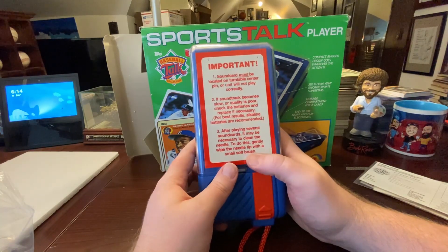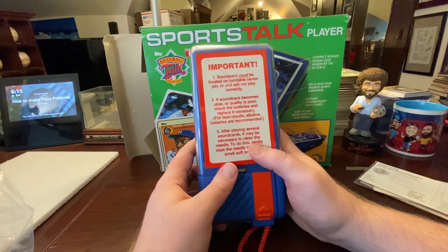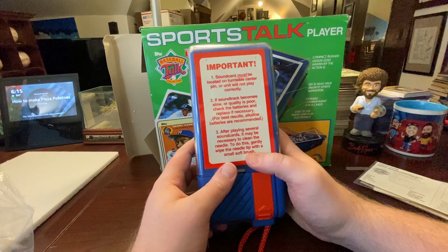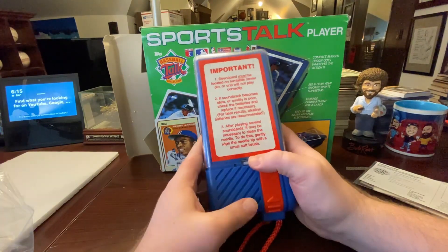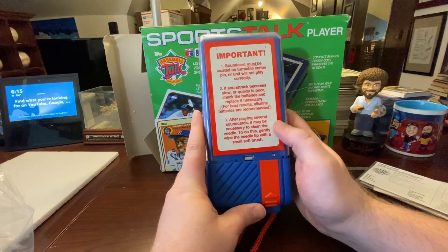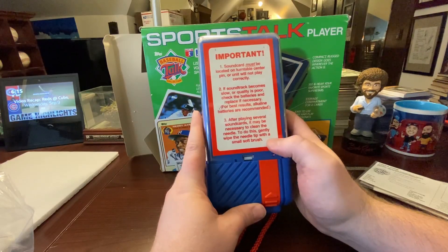If the soundtrack becomes slow or poor quality, check the batteries. I have lithium ion in here — I probably should have found some alkaline, but all I had was lithium ion. It still works though. After playing several sound cards it may be necessary to clean the needle — do this gently by wiping the needle with a small soft brush.